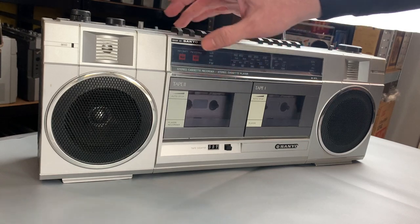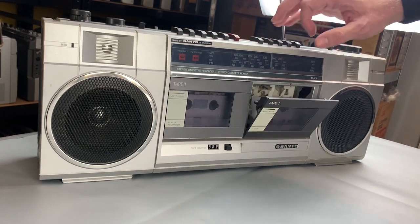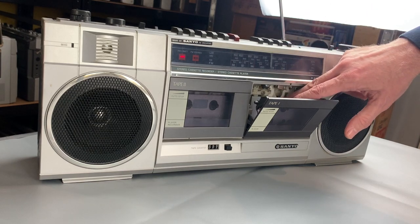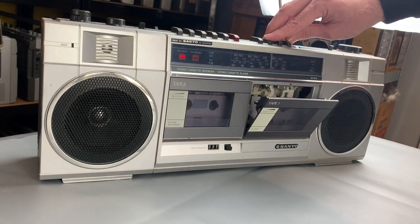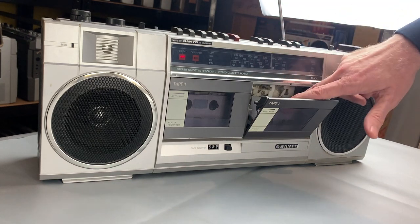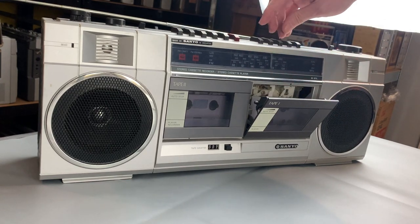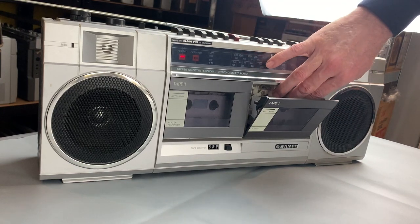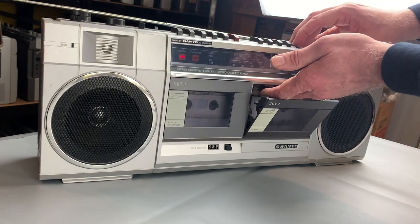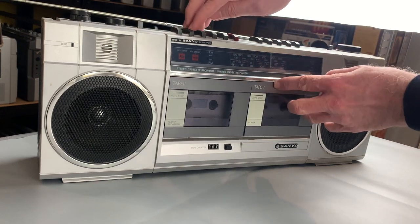Nothing doing. So we'll move on to tape one, which is actually this one here. Eject that and press play. And again I can hear a motor - sounds like a different motor. Fast forward - nothing. And rewind - nothing again. I'm just going to press play again just to check the capstans. Yeah, nothing's happening on either of those.